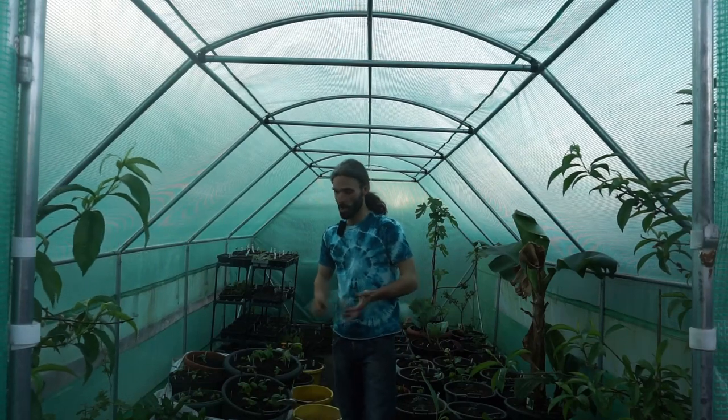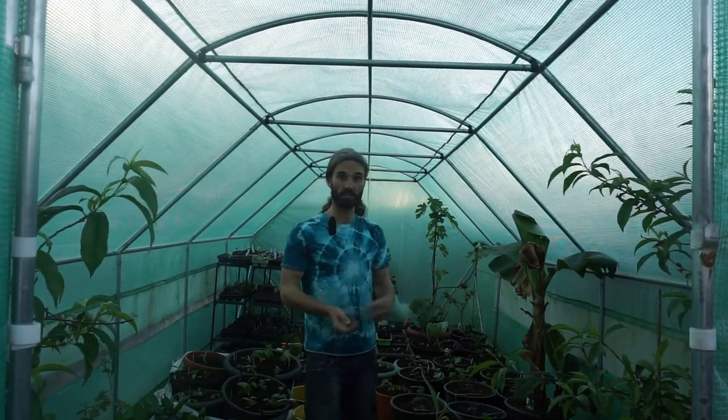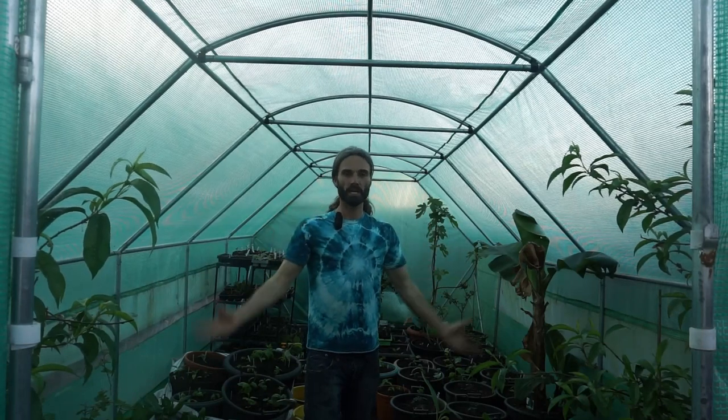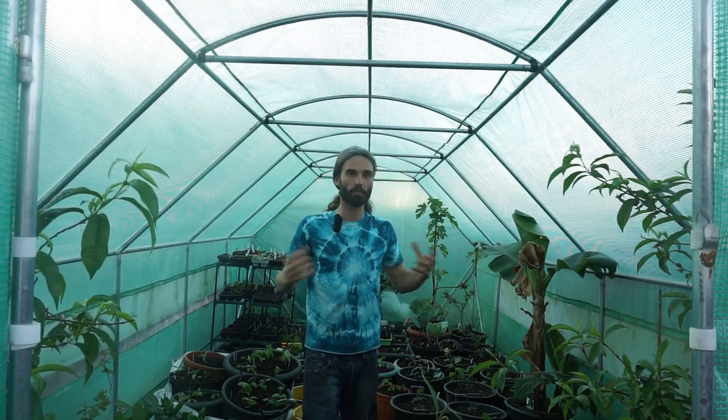So it looks considerably different in the polytunnel from when you maybe last saw a polytunnel video. There's been a lot of planting out over the weekend — things like melons, chilies, aubergines, achochas, cucumbers, tomatoes, bitter melons, and yeah, there really is quite a variety of things. I'm going to take the camera around so you can have a look. Please post any questions down below. I really want to push the gardening boundaries this year, so hopefully we can all do it together. Let's make a start.